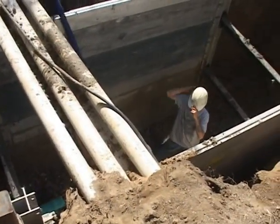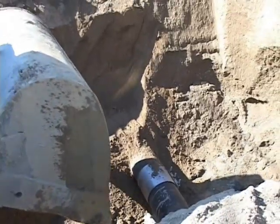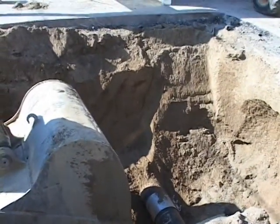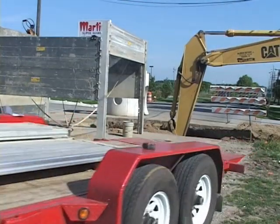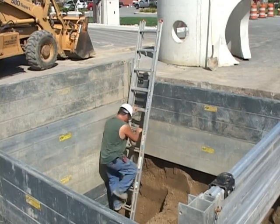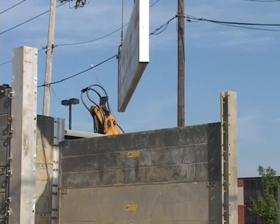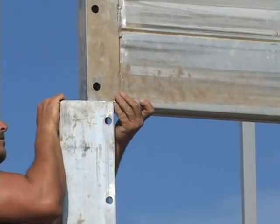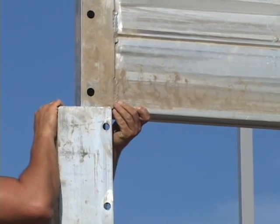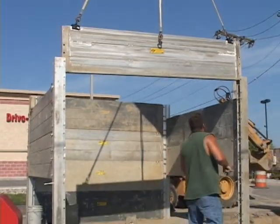We're setting a manhole over an existing 36-inch storm pipe and we ran into a water main over the top of it where our manhole's to go. We're putting the Build-A-Box in around the perimeter of it to hold our banks in and getting our guys in there to where it's safe for them. We probably had it together in an hour. You can leave panels out, you can add panels on the banks to where you don't have to work around utilities, so it seems to be a pretty good, flexible box for us.